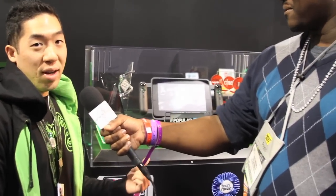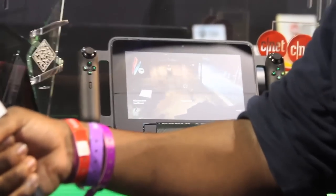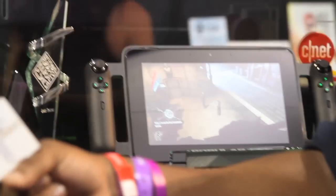So you gotta tell us, what's going on, man? What we have here is the Razer Edge. It's the first tablet designed for PC gamers. As you guys can see, we won the Best of CES 2013. We're very excited, and we should be, because what you're seeing here is not a typical tablet — it's a tablet that runs on an Intel Core i7 processor with a dedicated NVIDIA GT 640M graphics card.